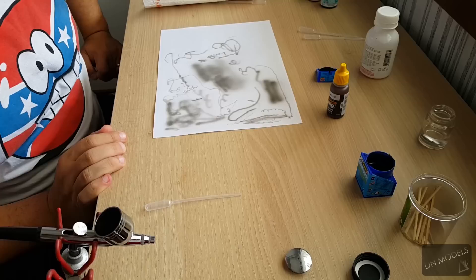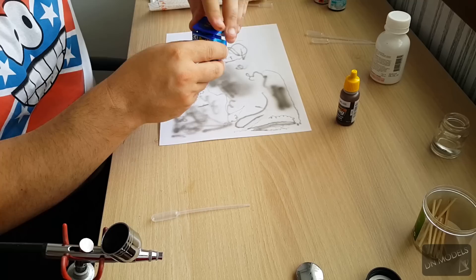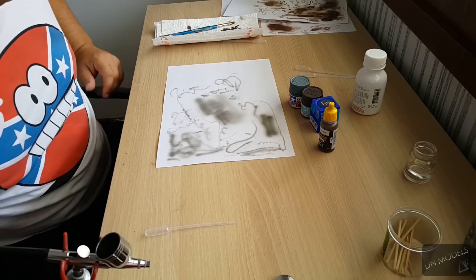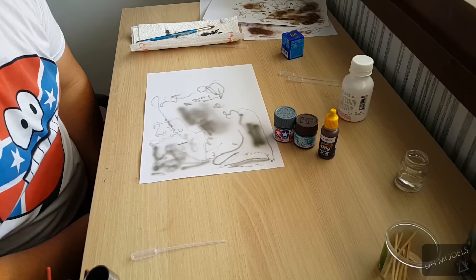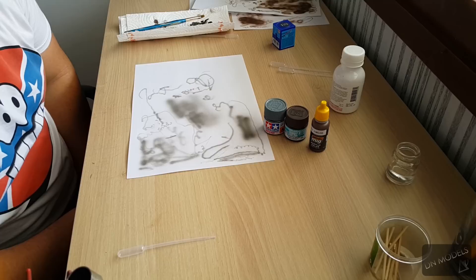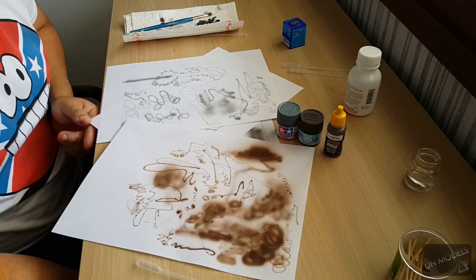Enamel paints are quite different — I'm going to show you a different video about them. But these four are the main acrylic ones. There are also Life Color and others which I don't have examples of, and they are quite similar to these. Revell is popular in Europe; the other three are probably the most popular worldwide. With proper preparation and information you should be able to achieve similar results with all of them. There isn't much of a difference. Good luck, and if you have any questions feel free to contact me. I hope that was useful — see you in the next one.